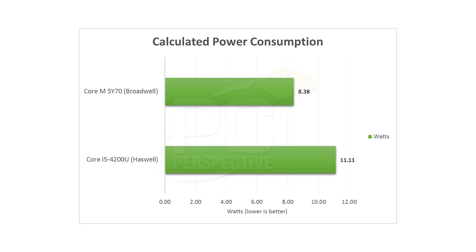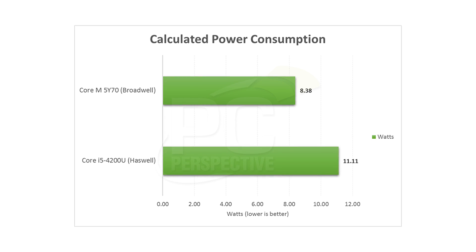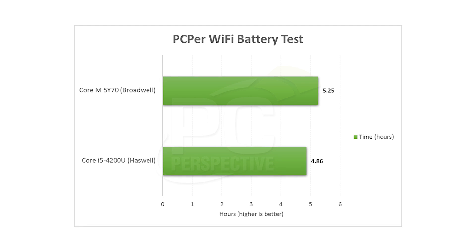And the reason they could do that is the 5Y70's measured power consumption. When we do measured power consumption, we look at our battery test over a certain length of time, do the math based on the size of the battery, and give you total system power consumption. The Yoga 2 Pro is over 11 watts, and the Yoga 3 was just over 8 watts. So the 3-watt difference doesn't sound dramatic, but it actually equates to a much more efficient overall platform.